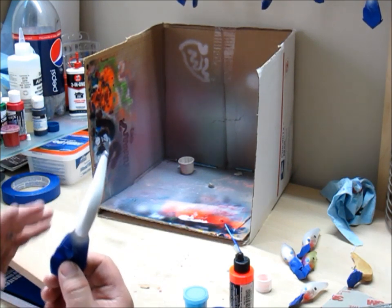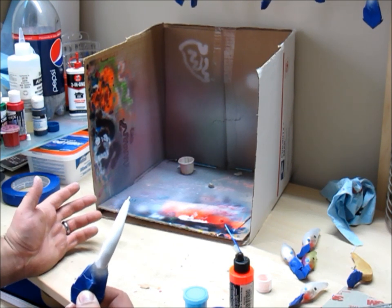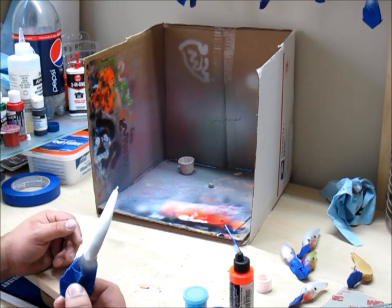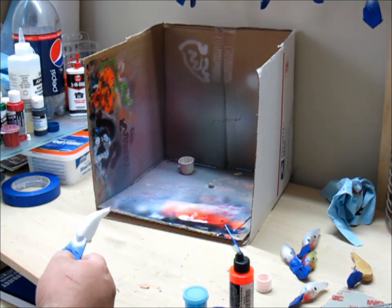After you paint all your baits, you go through and dry them all. Just use a normal hair dryer, put it on high for the first coat — just don't get too close if the paint's dripping off of it, because you will blow the paint around.